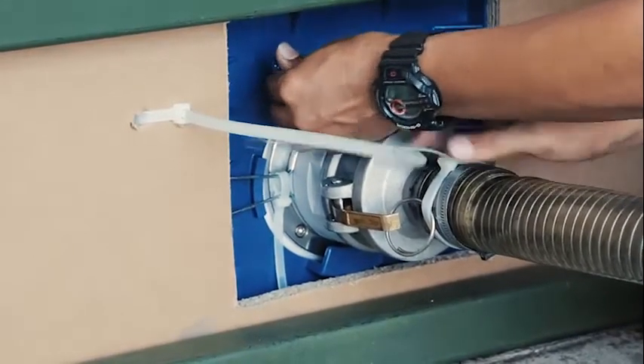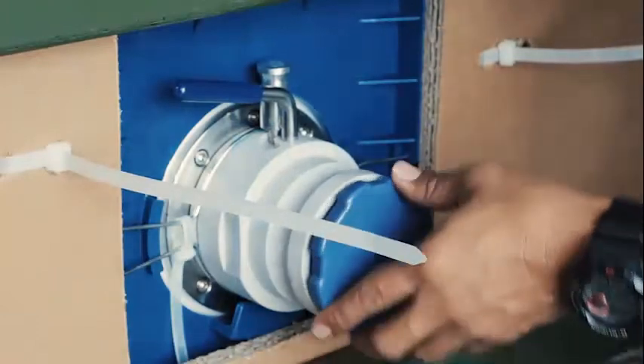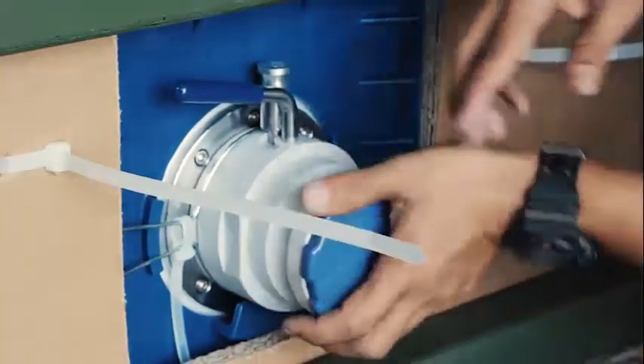After discharging has been completed, switch off the pump and close all valves, including the flexi-tank valve.